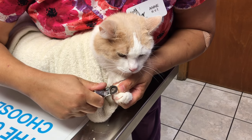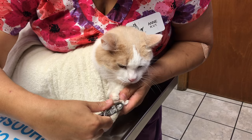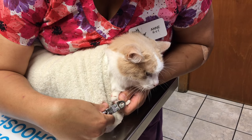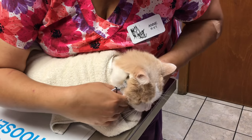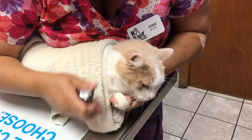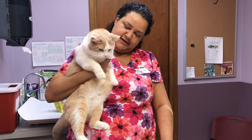Now, sometimes with cats that aren't quite so happy to have their nails trimmed, you might have to take a break — maybe do one paw and then give him a break, or if you can get both fronts done and then take a break, that will work as well. He got really angry when we were doing his front paws so we had to give him a break.